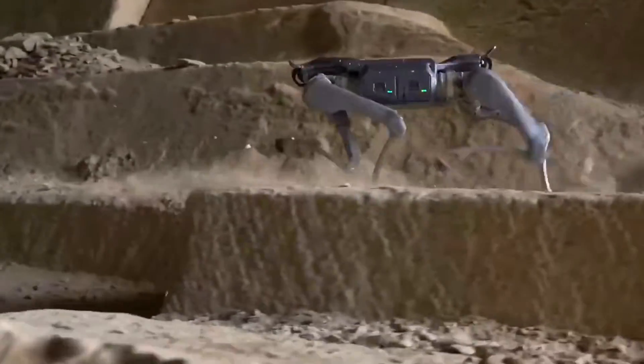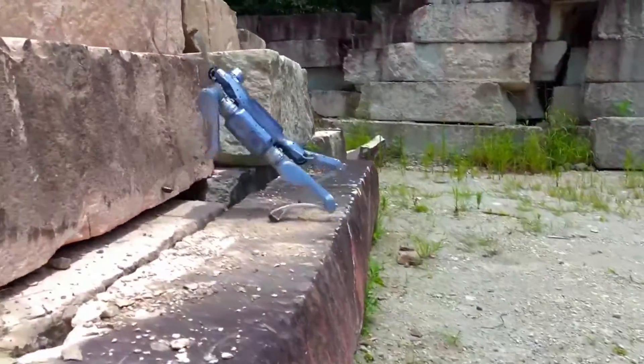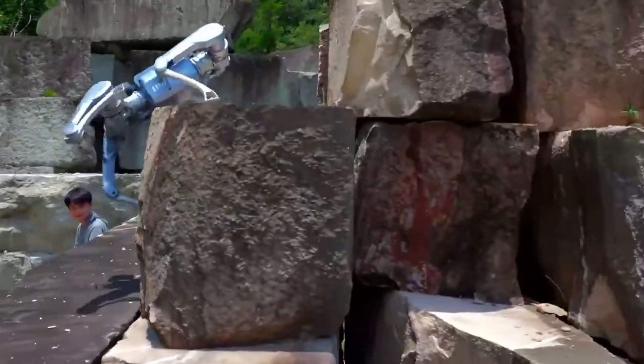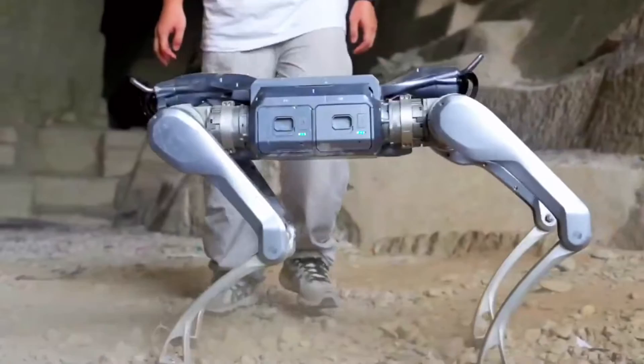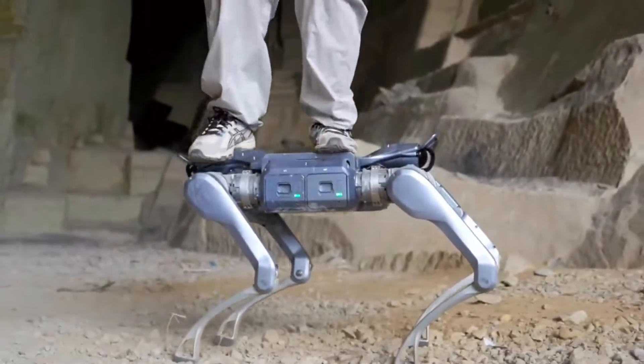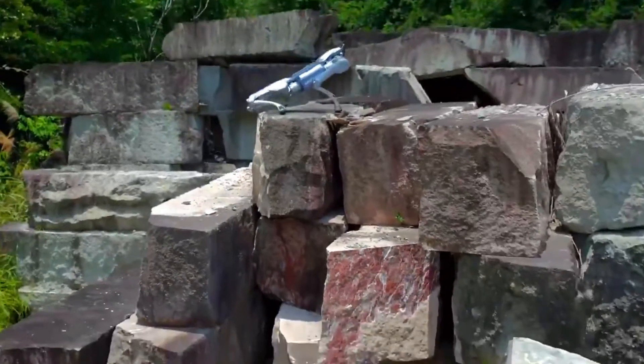Let's talk numbers. This robot runs at 5 meters per second — that's faster than your average human jogger — and when it's time to flex, it climbs a full meter straight up. No hesitation. And the crazy part? In the test footage, they put a grown man, a whole 100 kilogram adult, right on its back, and it just keeps standing there like it's chilling at a BBQ. No shaking, no drama.